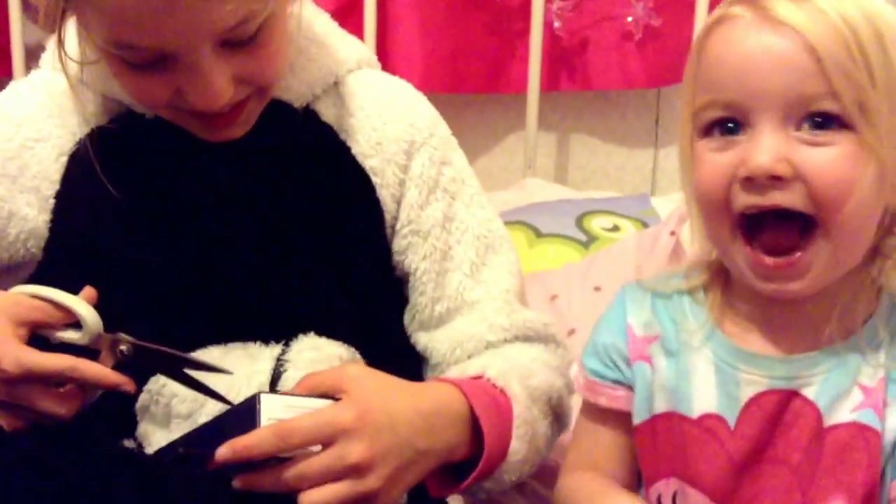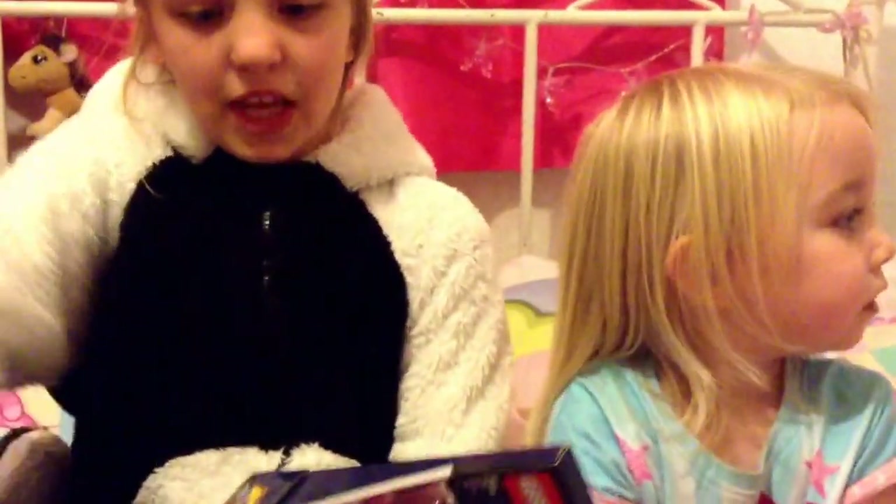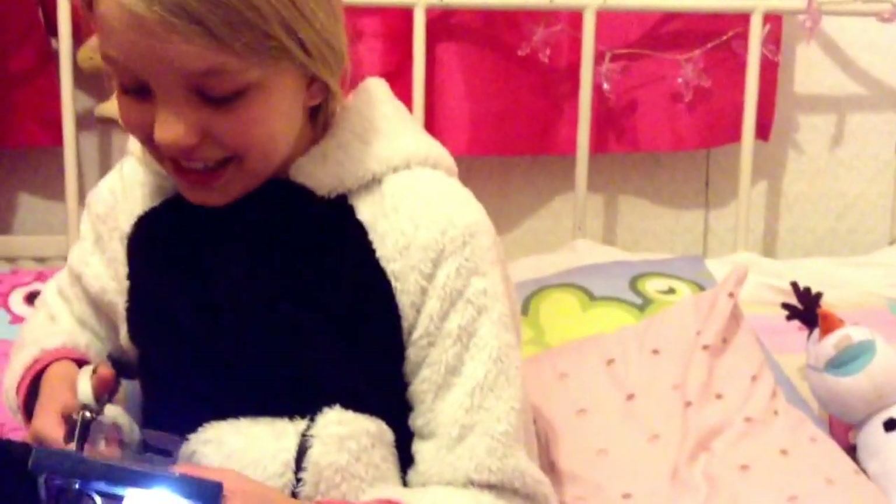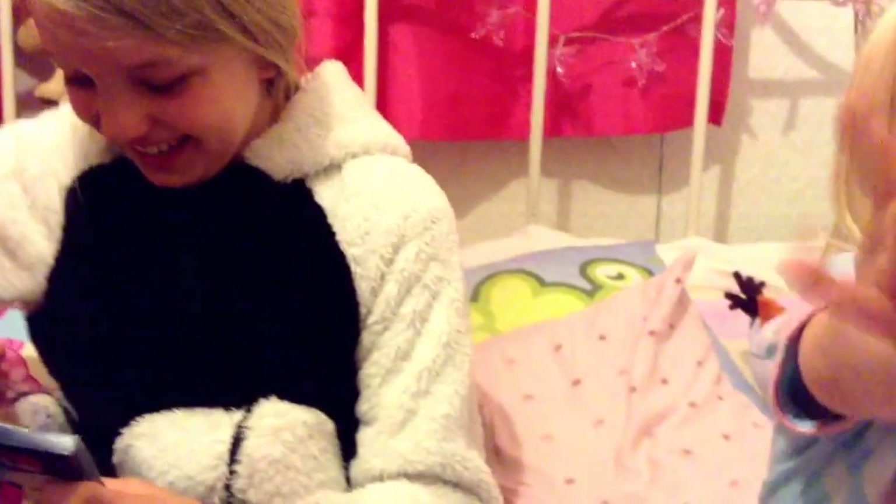I'm going to open it up. They also had an angry Unikitty which is quite cute. Just remember these were £8.99 each. I really like seeing videos like this, as you can probably tell, so I just need to clip these.